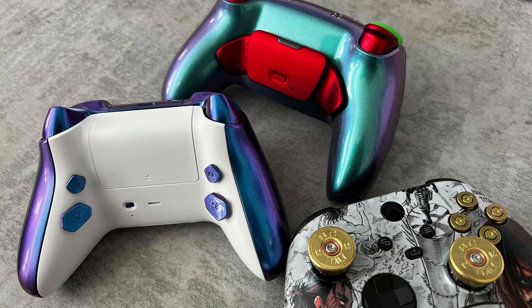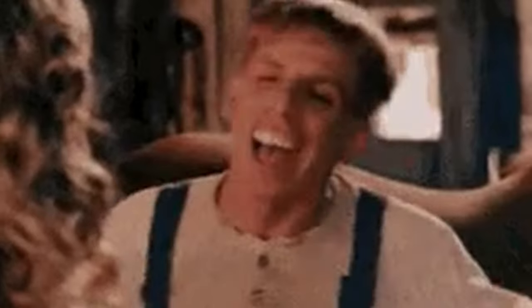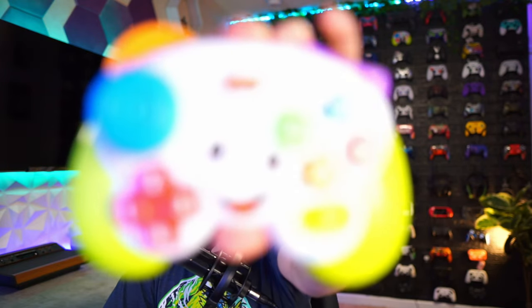I've tested and reviewed well over 100 custom, premium, and pro controllers with astronomical price tags and feature lists swanging down to your knees, but at the end of the day, much like my brain, I like to keep it simple. After hours of stick time, I've come to the conclusion that this is my favorite gamepad.